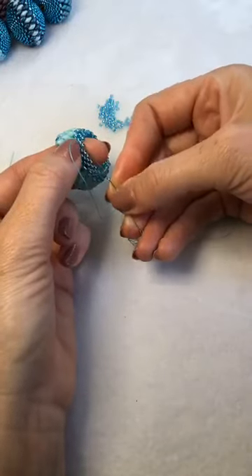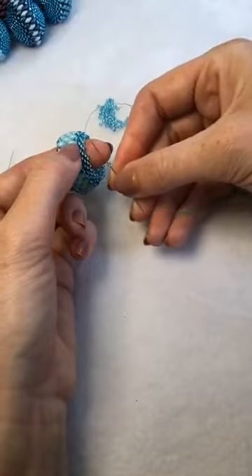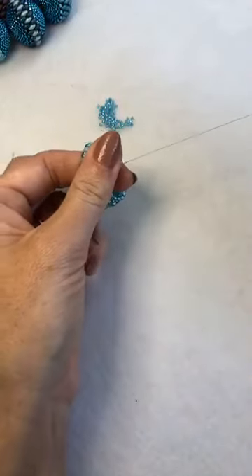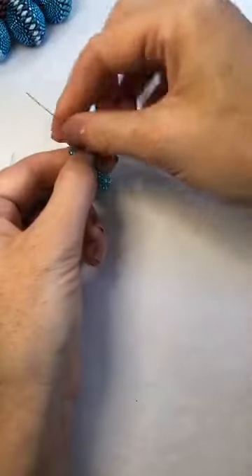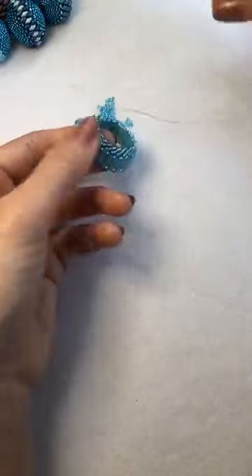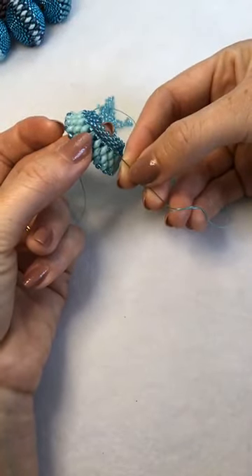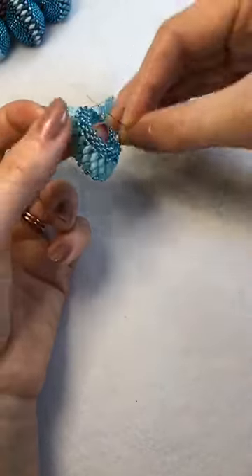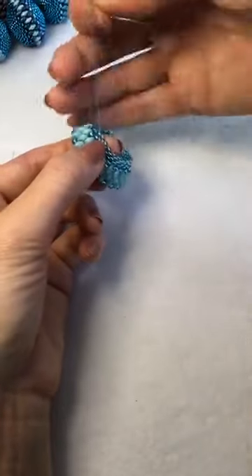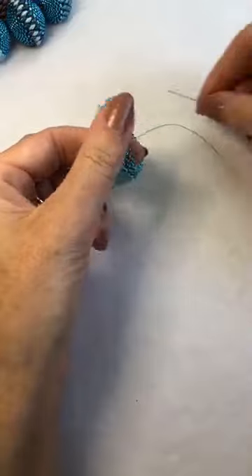Remember there is the free PDF download today — pop onto the website, download the pattern for free; it will go back up to $1.99 tomorrow. We also have the kits: you'll get three wooden beads, your super duos, and three sizes of seed beads — eights, elevens, and fifteens — and of course your necklace wire too. This is now my fourth row — you can count: that's one, two, three, and this is four, our final row. Kitty will give you all the bead counts on your instructions. You can almost feel the beads just pop into place.